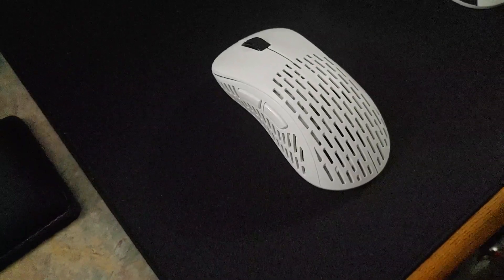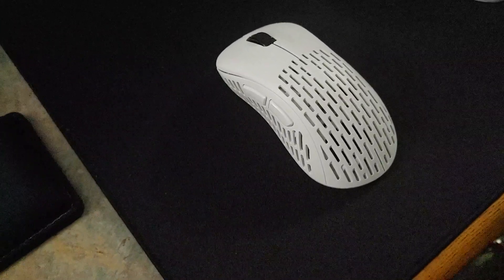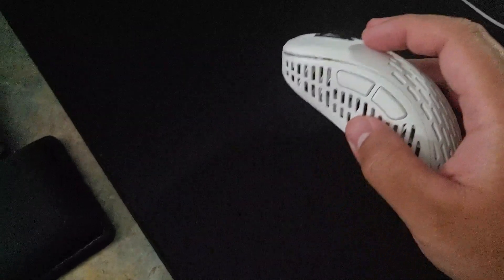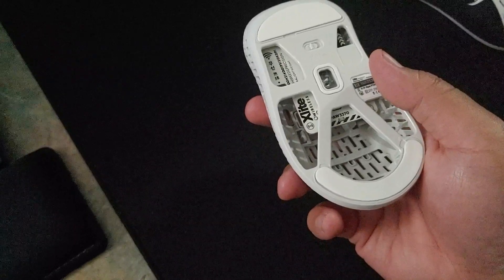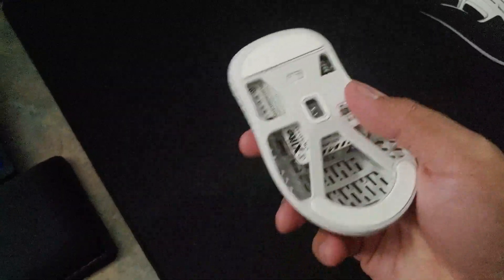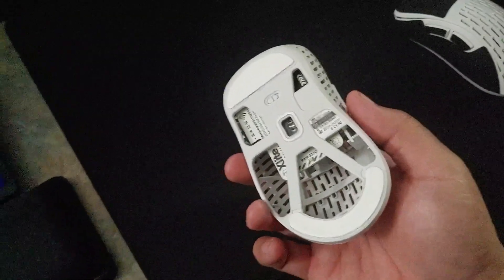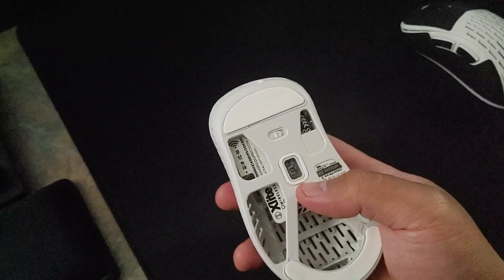I've never used a Cooler Master mouse before, but based on how they market it and how it looks, it's basically just a Ninox Origin 1X clone with optical switches and PTFE skates. If you're talking about 60 grams flat or below, the MM731 and this mouse are like your only two options.